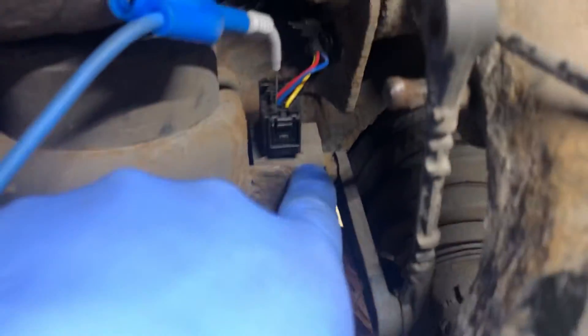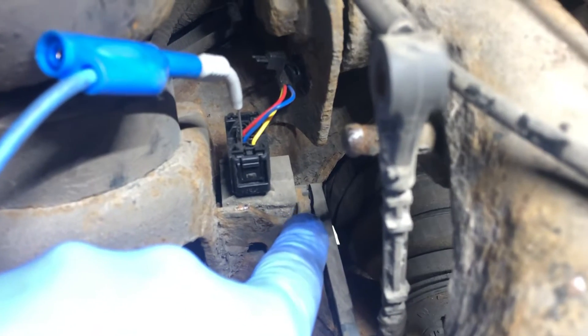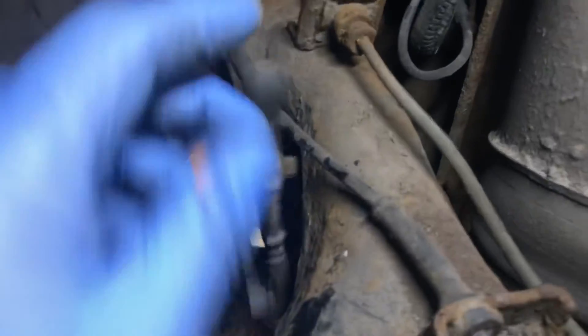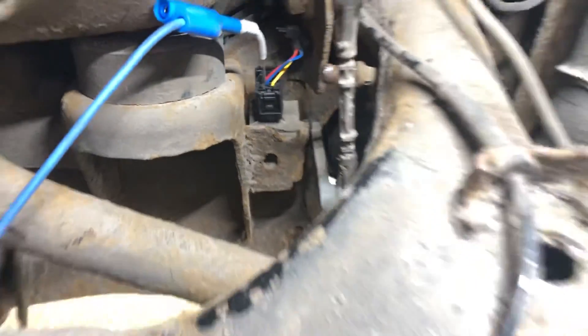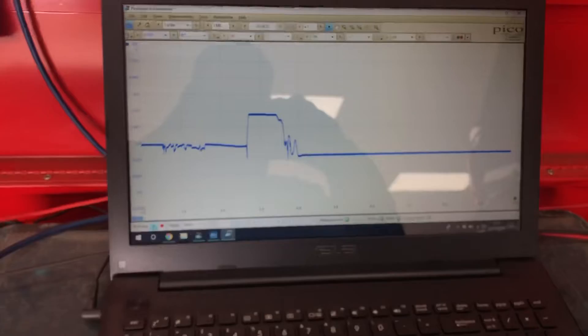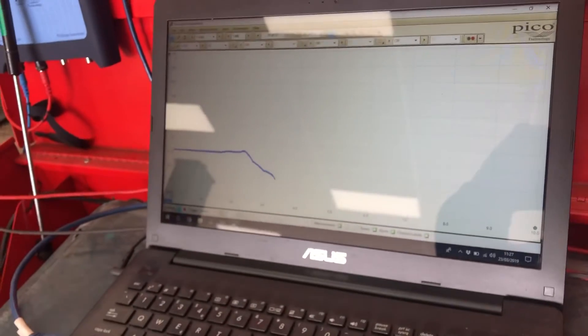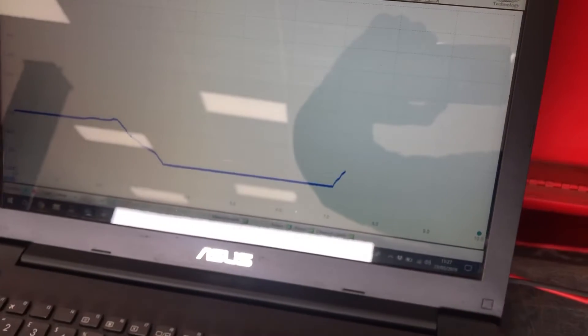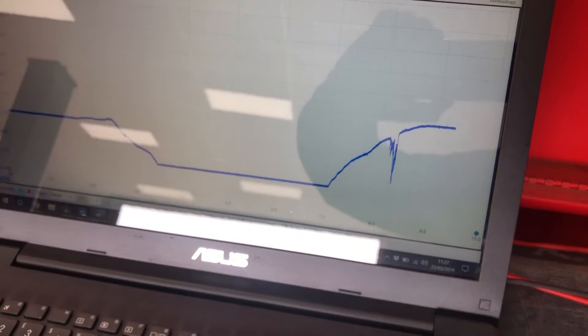The height sensor is here, held on with one bolt and another bolt around the corner. A new one comes with a new arm and a new link rod. We don't need to do any wiring because it's a height sensor issue. I'll show you that one more time: if we start with the rod all the way at the top and go down, there's our dirty bit there.